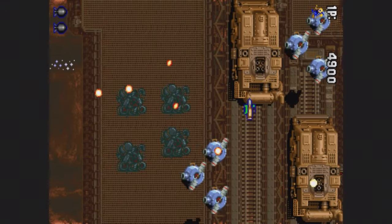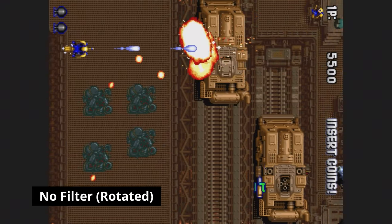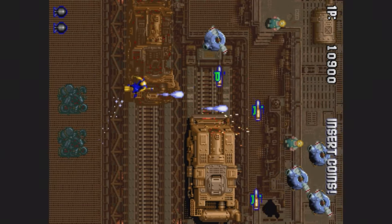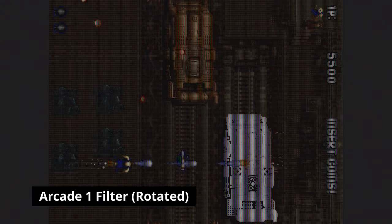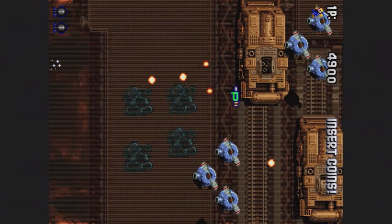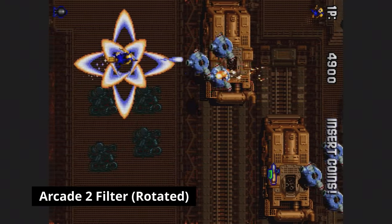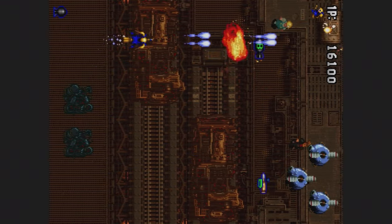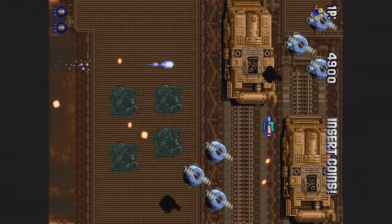Now let's rotate the screen. With more pixels in use, hopefully these screen modes will look far better. Arcade 1 still looks like trash. Arcade 2 looks a little better — either way, these are pretty poor scanlines. But at least the Sharp mode can be used.